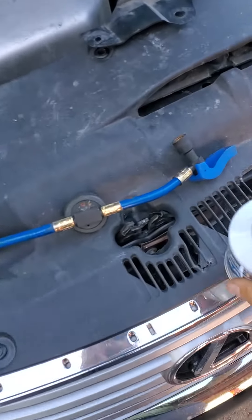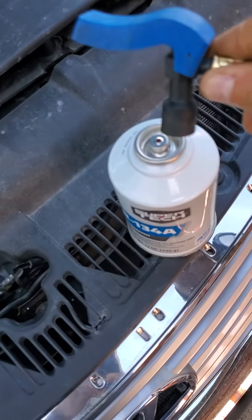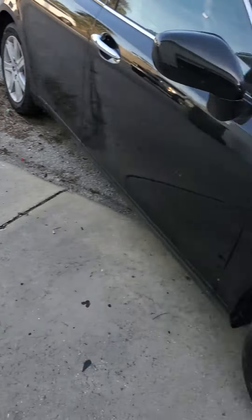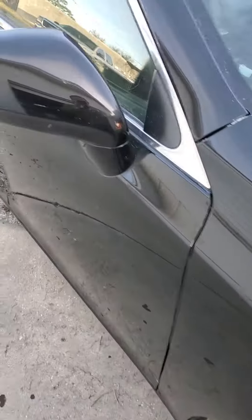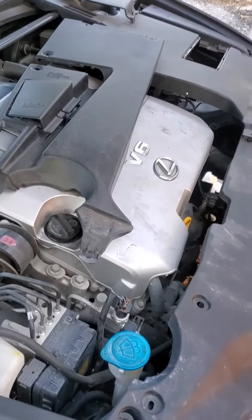Then you just have to hook up the hose here — very easy. And yes, that's how it works. Remember, always turn the engine on and the AC on at the maximum coldness possible — that's the secret. Please subscribe for the next video, thank you.